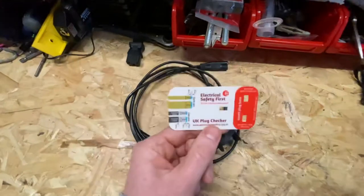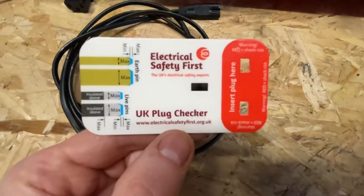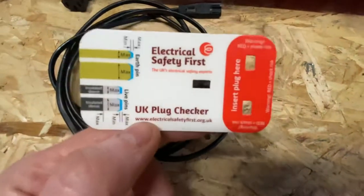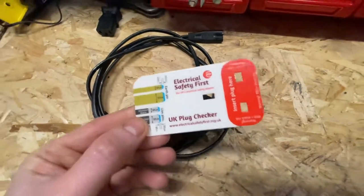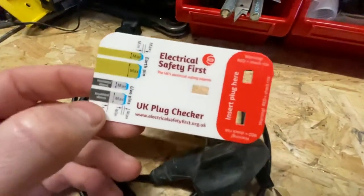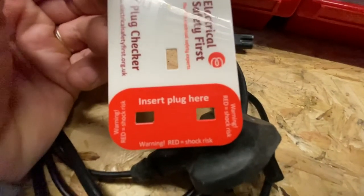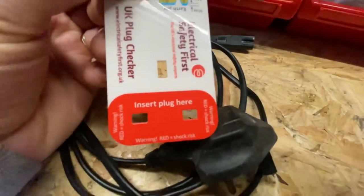The last thing I want to chat about is these little cards here. Someone asked me about these on my Instagram page — they asked me where I got them from. You get them from electricalsafetyfirst.org.uk. I don't think they're actually dispatching at the moment — I think they're closed because of the Covid lockdown, but hopefully that will change soon. These clever little cards — you pop your plug through the holes and it will tell you whether your plug conforms to British standards and whether it's the right size.